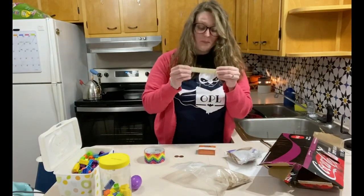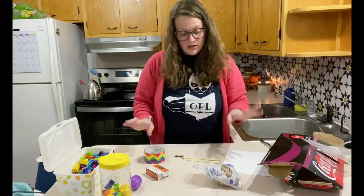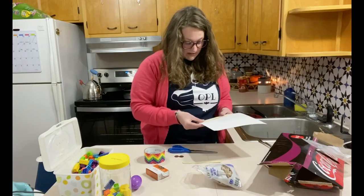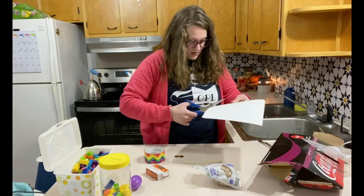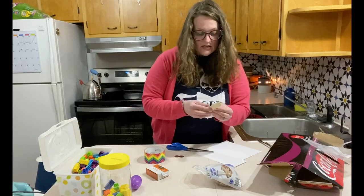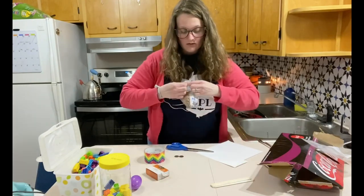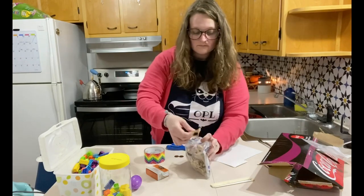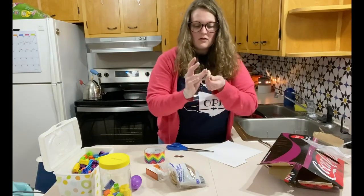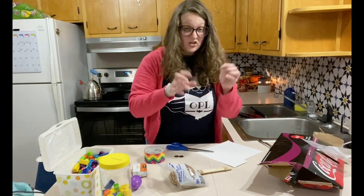You can make a popsicle stick harmonica with two popsicle sticks, a toothpick, and some paper. You want to cut a piece of paper that's the same size as the popsicle stick. Then you're going to sandwich that paper in between the popsicle sticks, take two rubber bands and rubber band the ends, then take a toothpick and cut it in half.